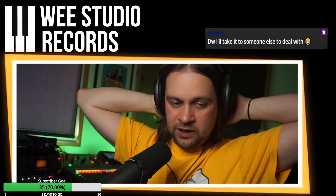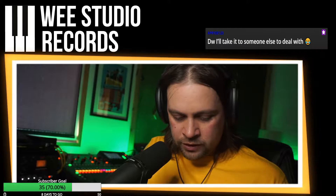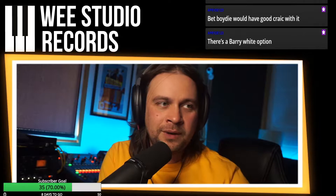I'm going to load up Pro Tools and do some mixing if anyone wants to hang out for that. I think we're pretty much finished Ian Wilson's album — I think I've only got two more to mix. But Boydie would have a good crack with it — maybe if Boydie gets yours he'll give mine back.